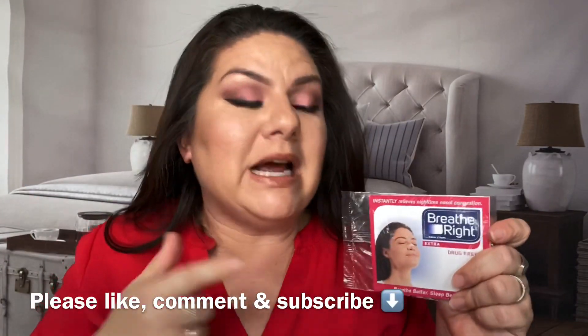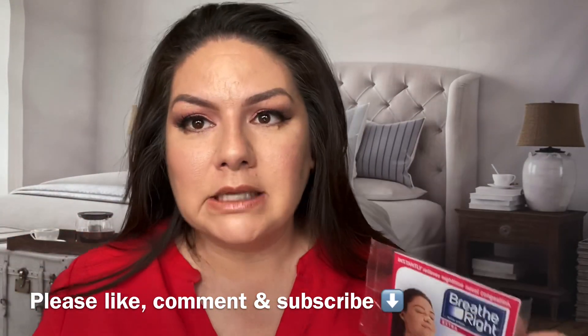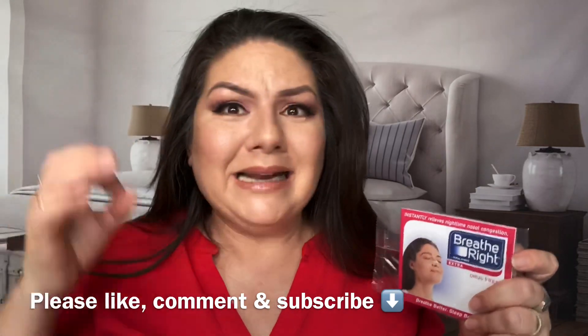Hey guys, it's me Christina. I know you guys think this is a total scam and doesn't work. When I do a breathe right strip on my forehead to get rid of the wrinkle right here — do I use it all the time? No. Should I? Yes. Did I used to? Yes. Did it work? Yes. If you guys have a severe wrinkle between your eyes, I'm not kidding — this is not a sponsored video for breathe right strips. This stuff actually works to get rid of that wrinkle, because it has a plastic piece in the middle that stops your face from doing that.